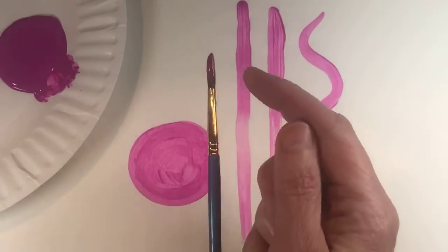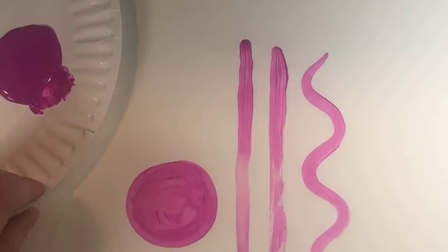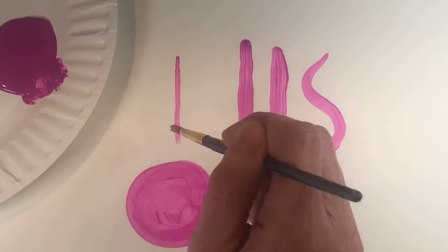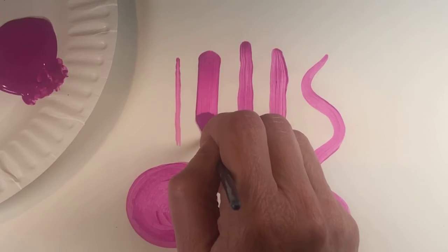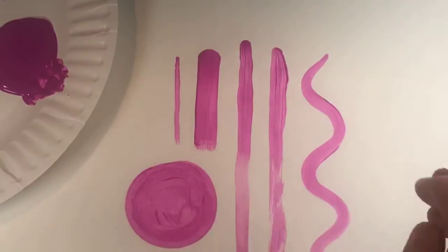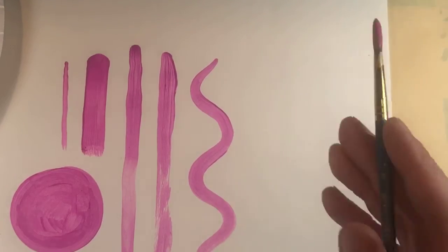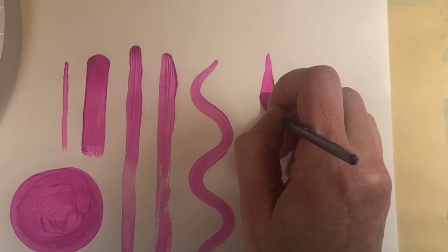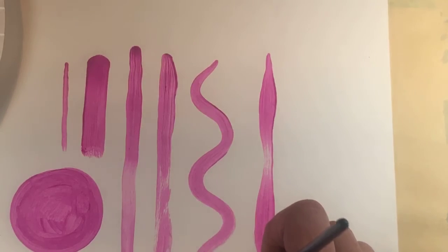A few more things you can do with this kind of brush: you can do a thin line, a thick line, and a line that goes thick and thin together. If I want thin, I'm barely putting any pressure — just the tip of my brush. If I want a thick line, I push down on it. Let me get a little more paint and show you thick and thin together. It's all about how much you're pushing down. I start off thin, then push down, bring it up, push down, bring it up — and you get thick and thin.